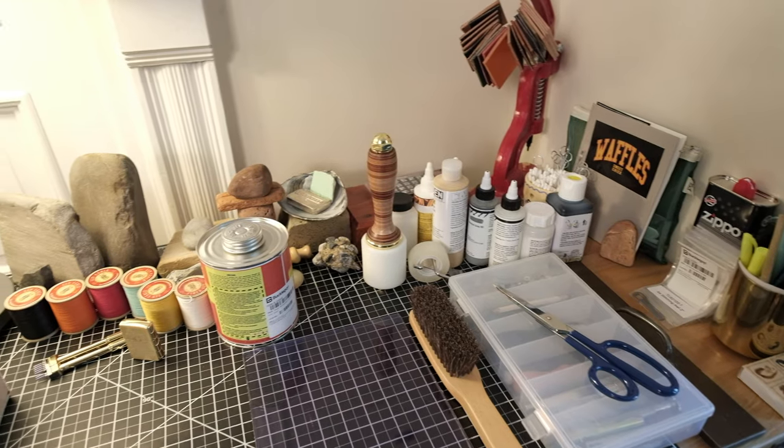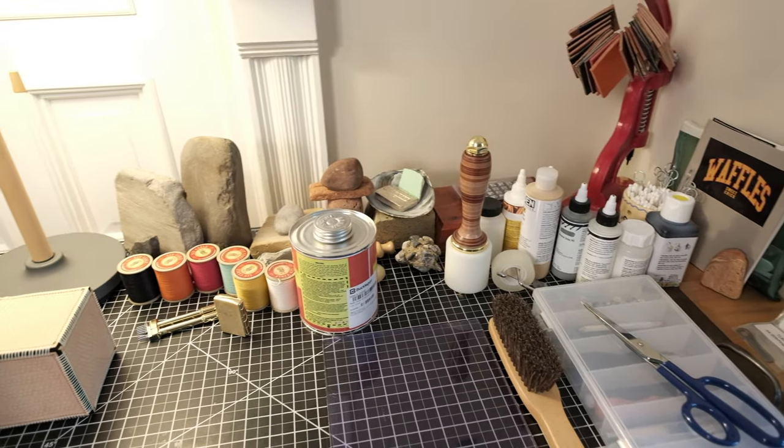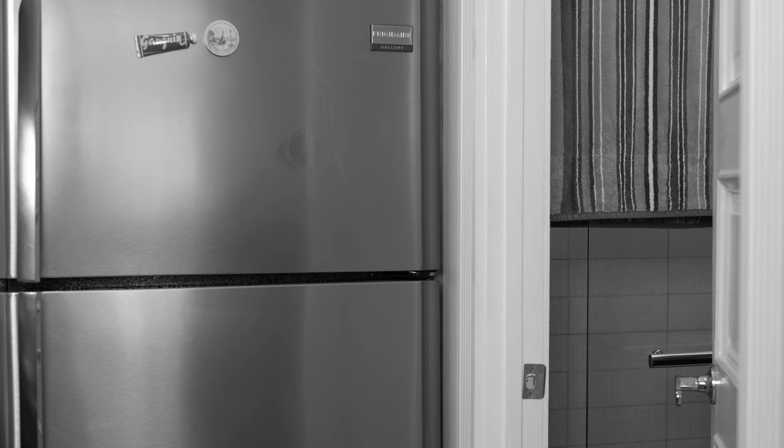I'd like to introduce you to my 2,000 square foot loft space in Brooklyn, New York. Yes, it's big. And yes, it's beautiful. Did I say 2,000 square foot? I meant 500 square foot studio apartment, with a sink right over there and a bathroom right over there. Gotta start from somewhere.